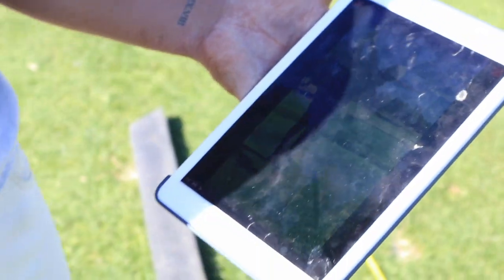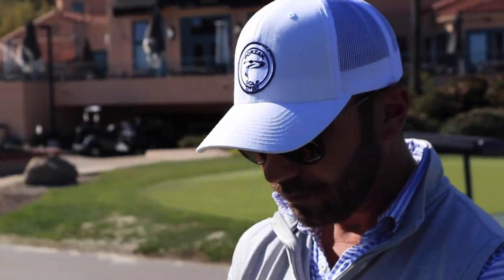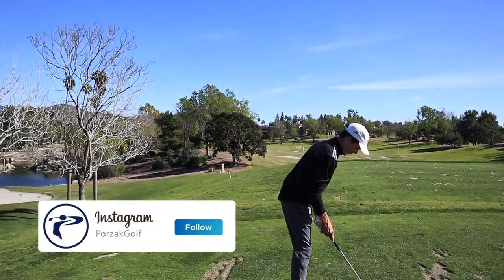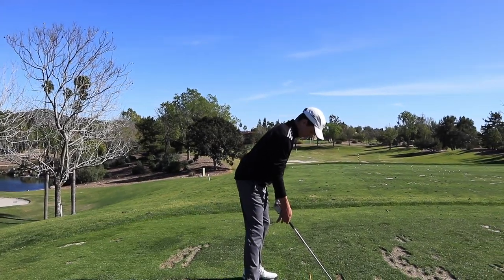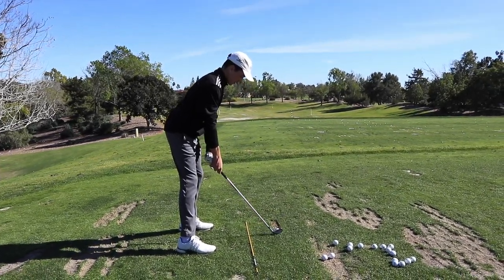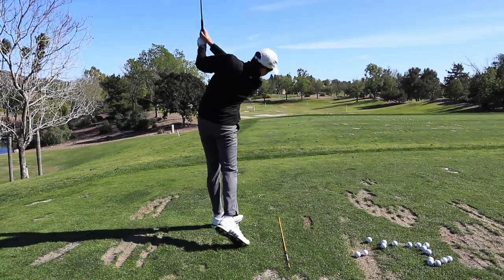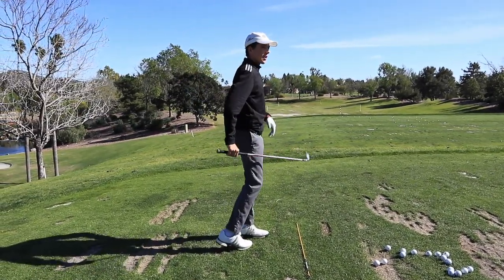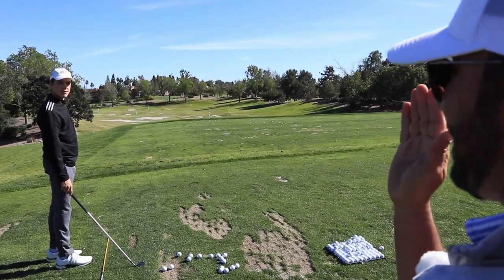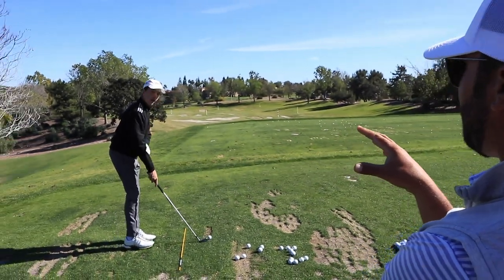You're doing a ton better just from the drill. Let's trim down the length of the golf swing. Did you see how that one, until late in the ball flight, was holding a dead straight line? Yeah, even the wind wasn't messing with that. That was the most connected of any today so far.